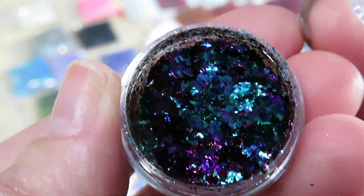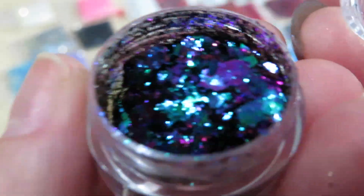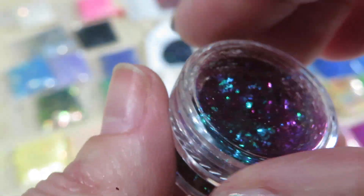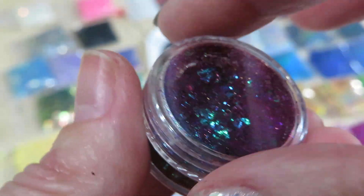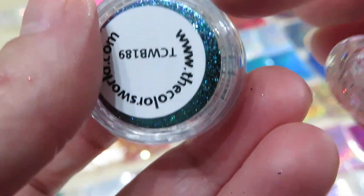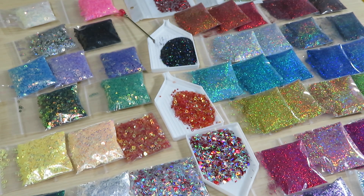Blue, purplish, pinkish — oh my god, it's like a rainbow in a jar! See how beautiful? And these flakes — the jar is more than half full, and for flakes that's a lot in here.